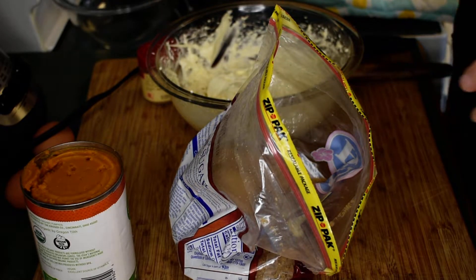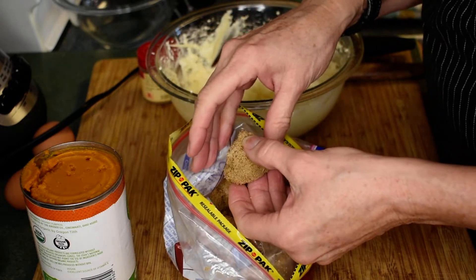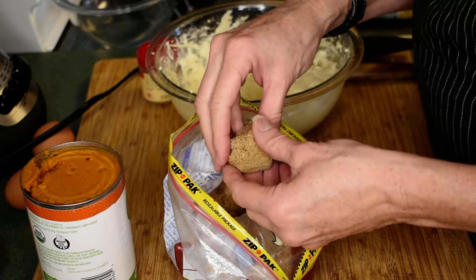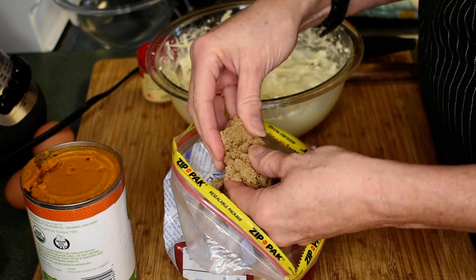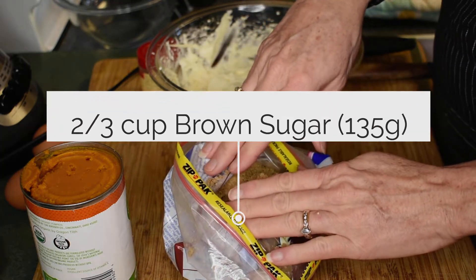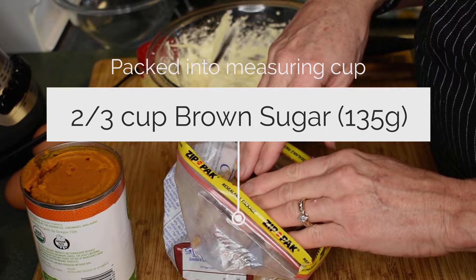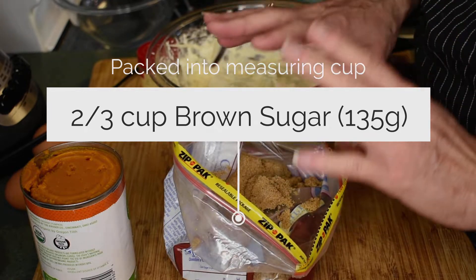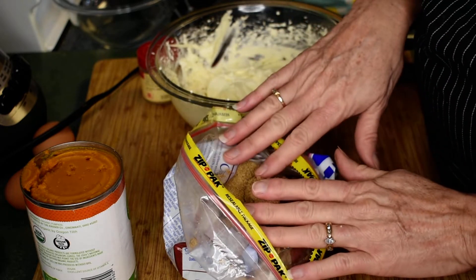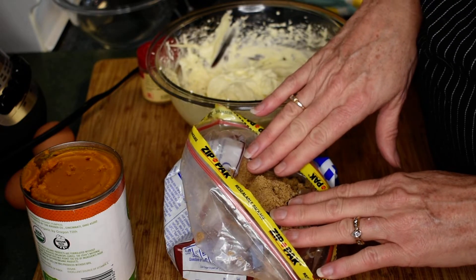For the pumpkin pie portion, I'll be using brown sugar. I'm in Colorado, and it's extremely dry here — we're actually like a desert. My brown sugar gets really dry no matter what I do. I'm going to measure out two-thirds of a cup and then put it in a bowl and microwave it for just about 10 seconds to soften it up so it will mix. If you ever have that problem, you can do the same. Brown sugar tends to dry out, especially in the American Southwest.